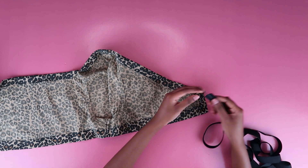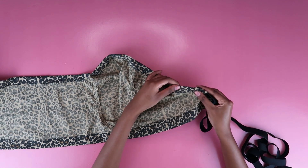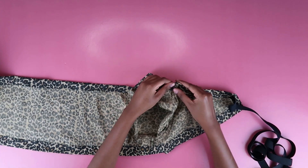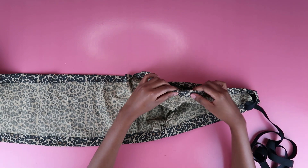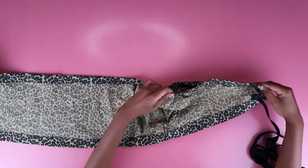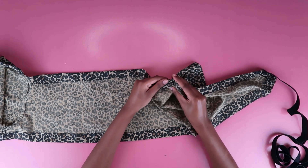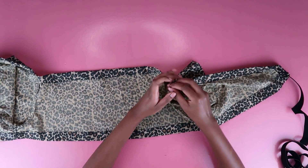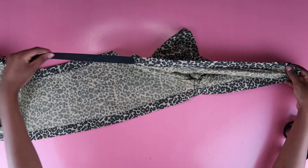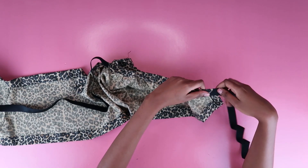Looping the elastic through the casing is very easy unless you made your casing too small — in that case, use a smaller elastic or redo it. You have all the time in the world. I'm just looping it through, guiding it and scrunching out the fabric. When I got to the first gap point, the hairpin came out. The reason I created these gaps was to make it easier to loop the elastic — doing it in one continuous stretch is really hard.